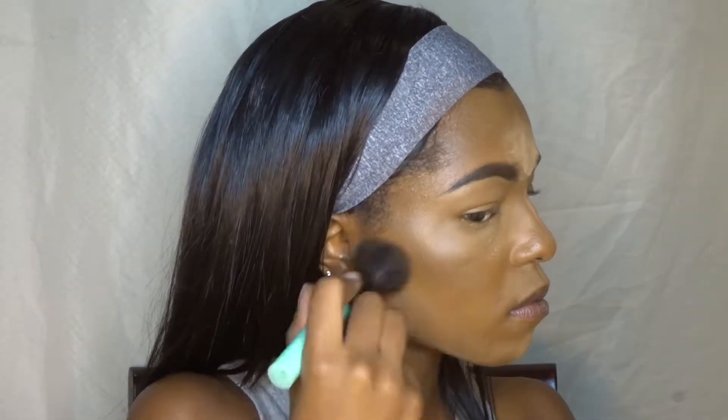Now it's time to dust away the powder all over my face. I like to use this ColourPop sheer pressed powder to dust it away — I'm going to take this powder brush, get some powder, and just start to brush it away. I actually use this powder to set my whole face at the end; I just go over everything. This is a skin-tone powder for me — it's super sheer so it's not going to change the color of your makeup or add or take away from anything.